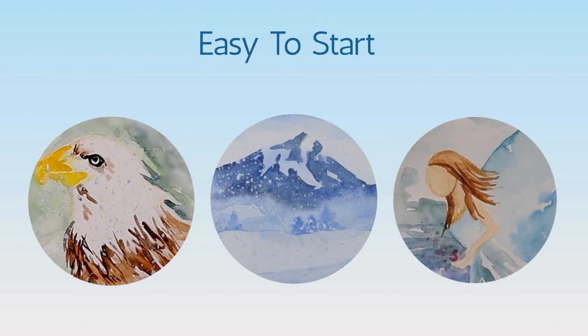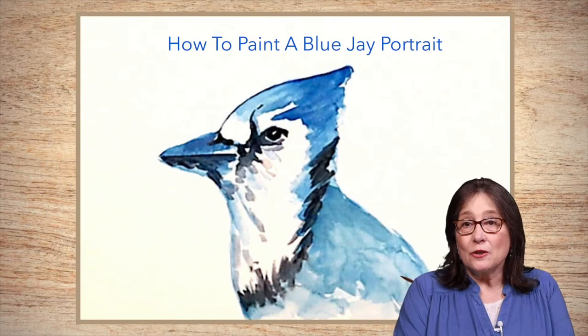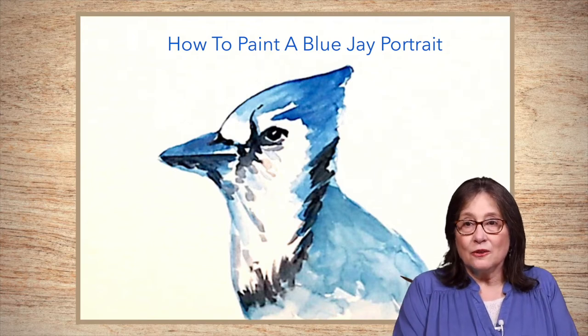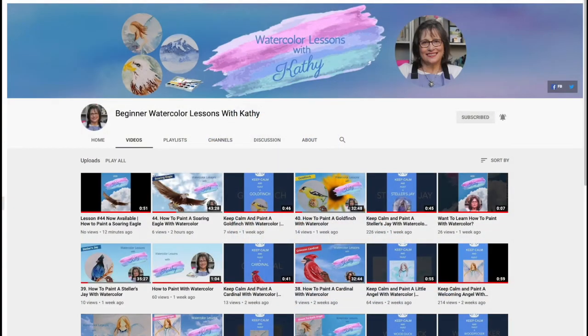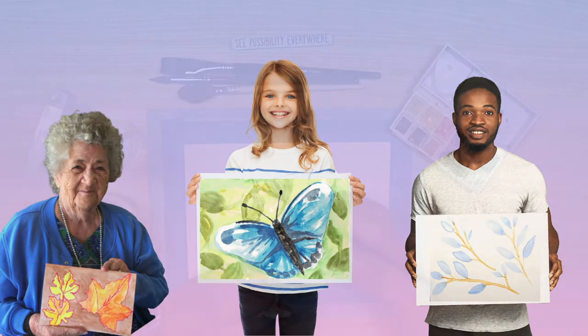Watercolor is a great way to express yourself, and it's easy to get started and fun to do. My watercolor lessons are designed for beginners of all ages — no theory and not too technical, just follow along with me. I hope you join me to learn how to paint with watercolor. I can't wait to see your paintings!